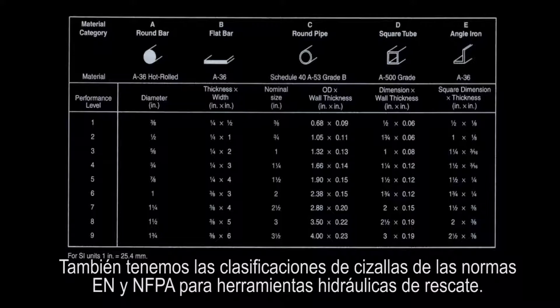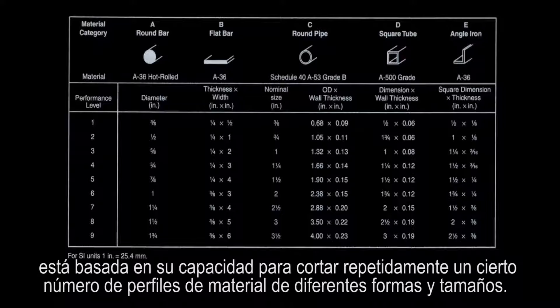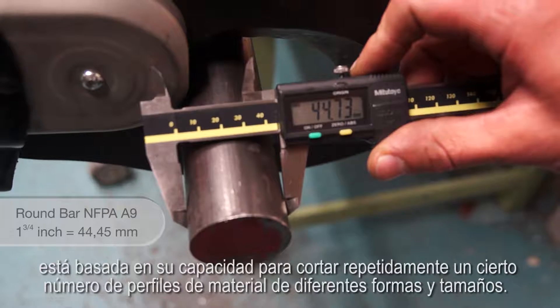Then we have the cutter classifications of the EN and NFPA standards for hydraulic rescue tools. The classification a cutter gets is based on its capacity to repeatedly cut a certain number of material profiles in different shapes and sizes.